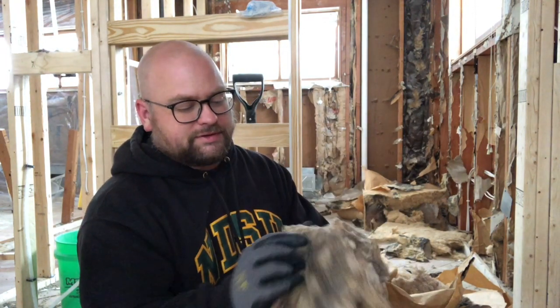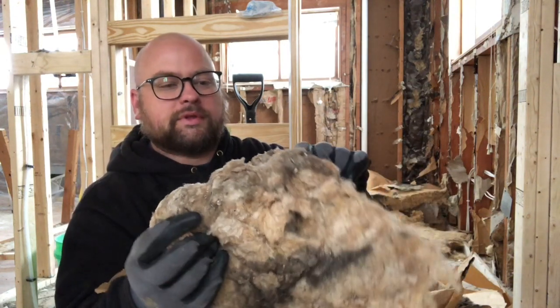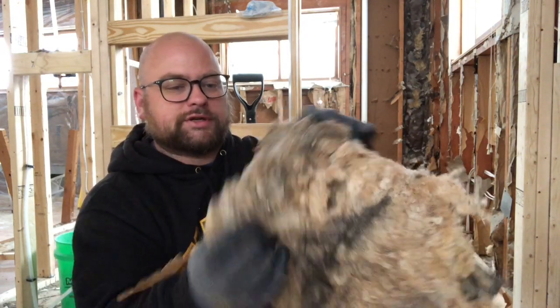Somebody asked me the other day what it means if the insulation is black like this. Is that mold? Is it mildew? No, it's not. It's actually just dirt.